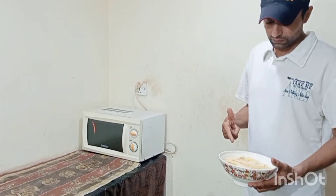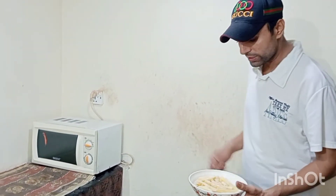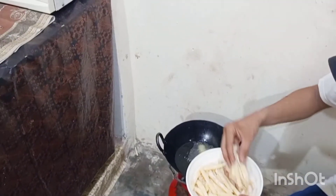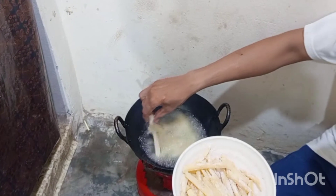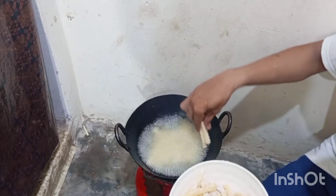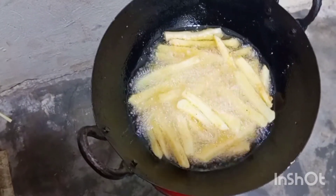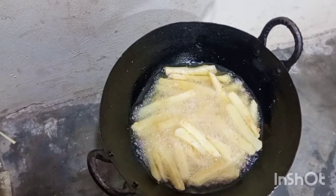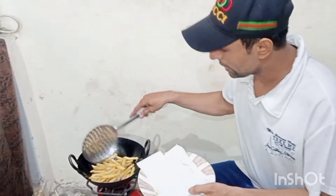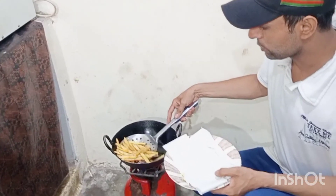I am going to mix it with the finger chips and then fry it. Now I am going to fry it.